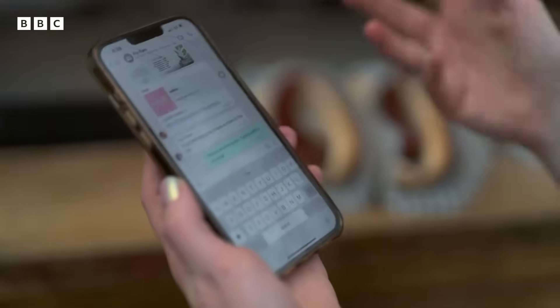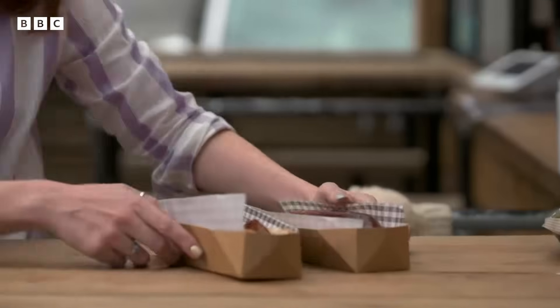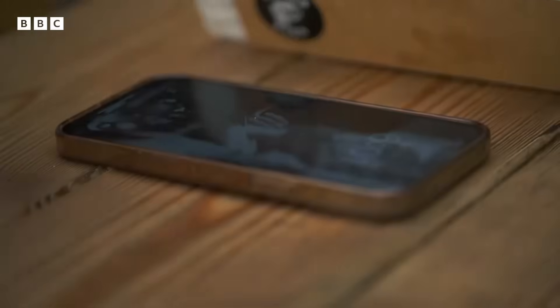What could bangers do that gloves couldn't? It's all down to some hidden physics. You might imagine that the screen on your smartphone is just a simple sheet of toughened glass, but actually hiding inside it is a very fine mesh of something called indium tin oxide.